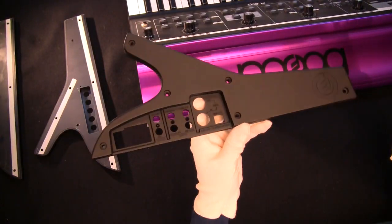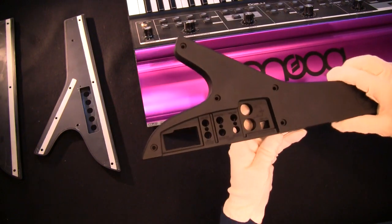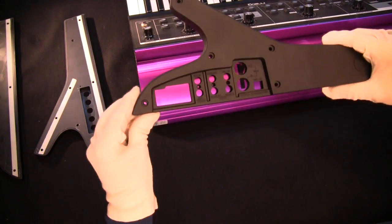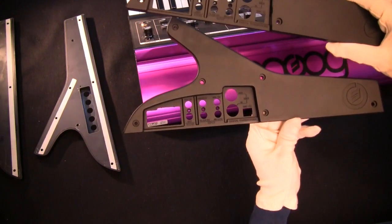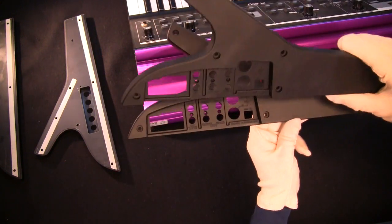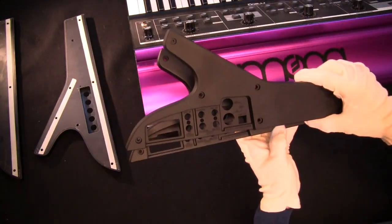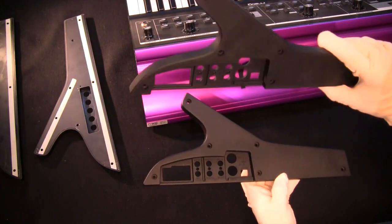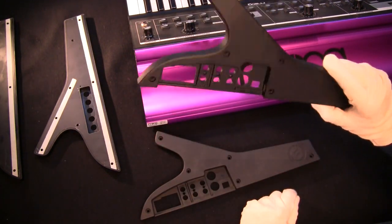I've taken the left-hand side off and this is the new one to replace it. I can't see any difference - they're identical. All the writing is exactly the same, they're absolutely the same. Oh well, I'll put the new one on anyway because that's part of the job.